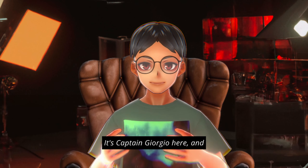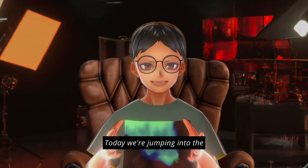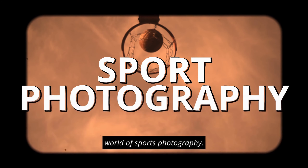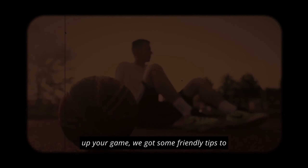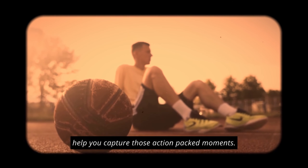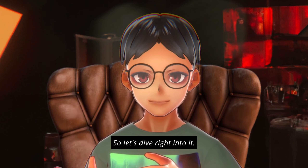Yo yo yo, what is up everyone, it's Captain Giorgio here and welcome back to another video. Today we're jumping into the world of sports photography. Whether you're just a rookie or looking to level up your game, we got some friendly tips to help you capture those action-packed moments. So let's dive right into it.